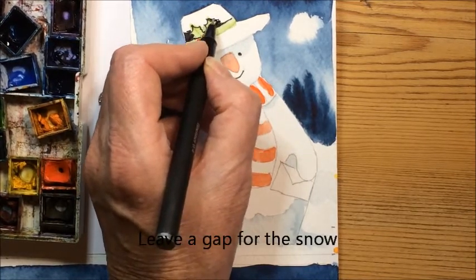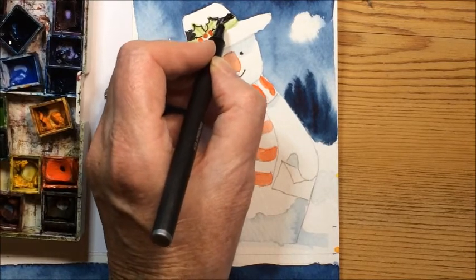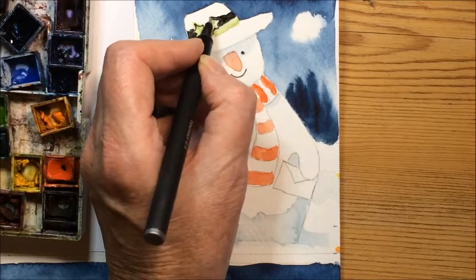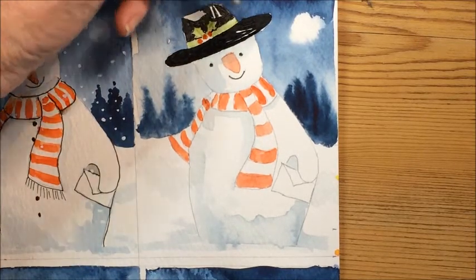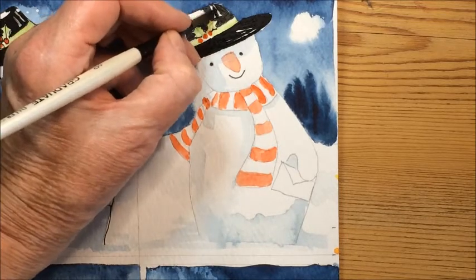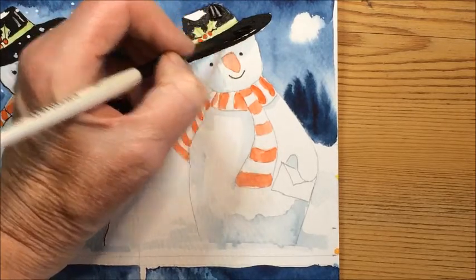Leave a little gap at the top where there's a bit of snow, and then do the same for the brim. I've left a little bit of white here and a little bit here, so if you just take a damp brush you can just put a little bit of water on that and it just greys it off so it's not quite so bright and it looks like a little bit of shine on his hat.